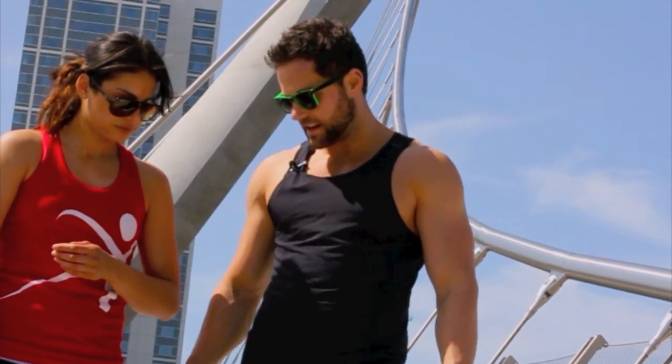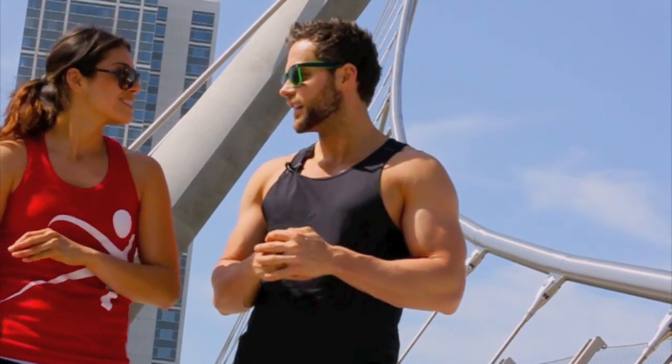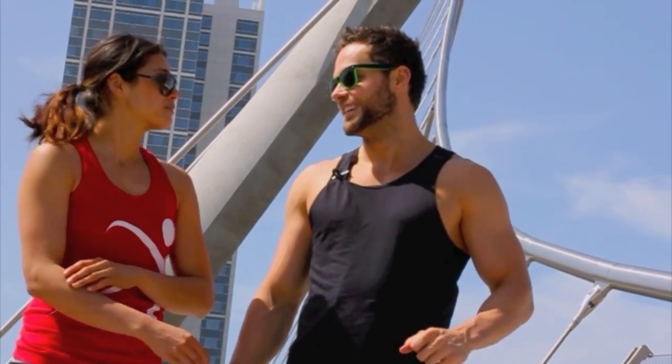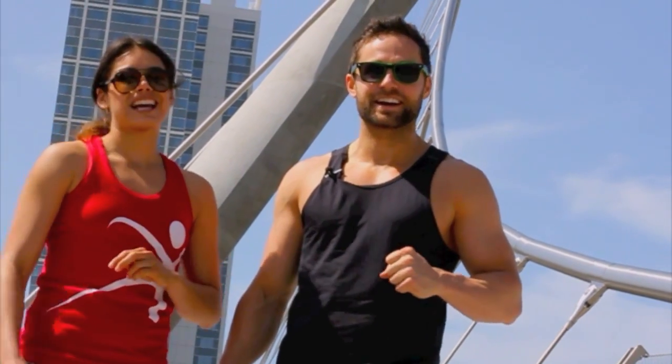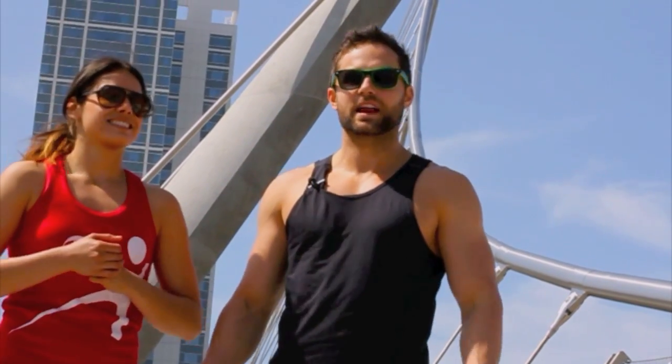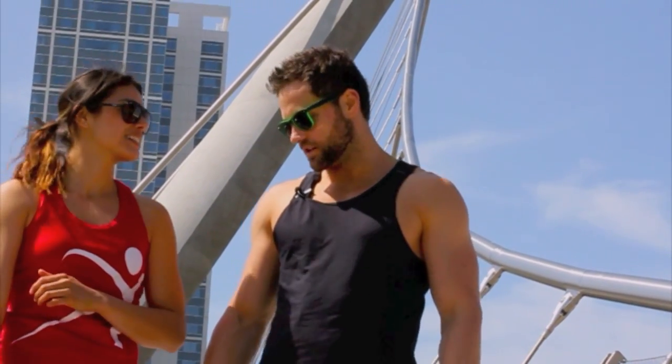My personal opinion on the Nike Free — I'm going to give them about a 3.762. I think I'm going to go with a 3.792. Extra points for the sexiness and the pink. I got red and black — they're still really good looking shoes.